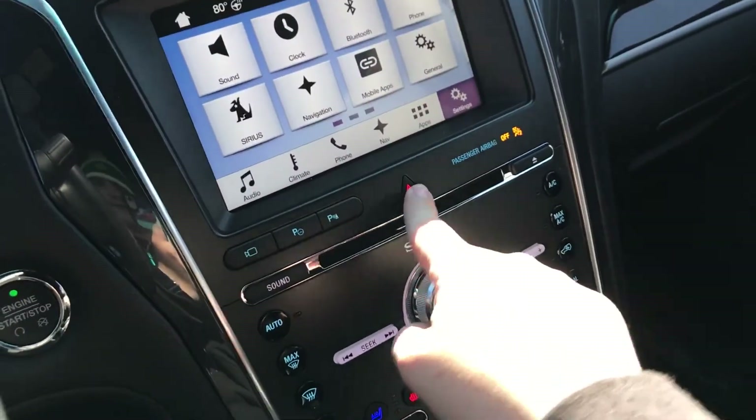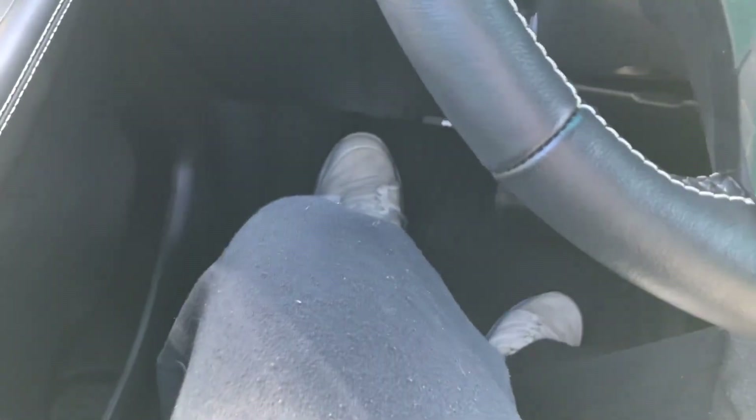You have powered seats as well — I believe they're massaging, but don't quote me on that. The parking brake is down here — push to set it and push to let it go.